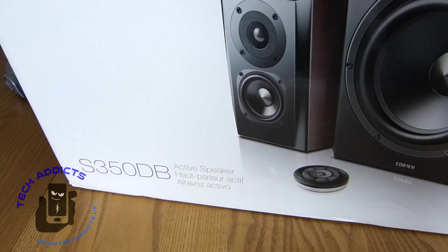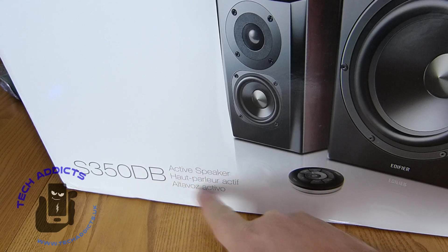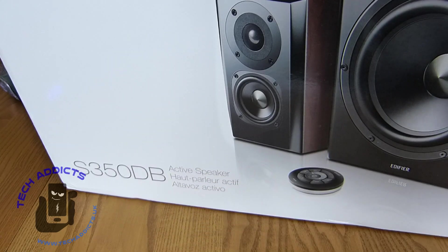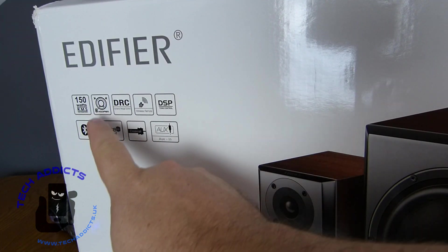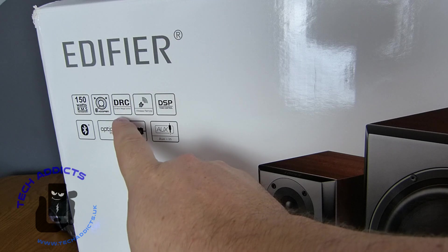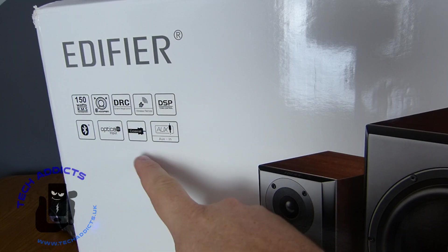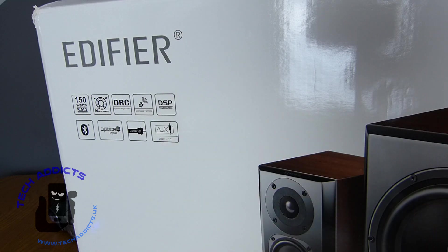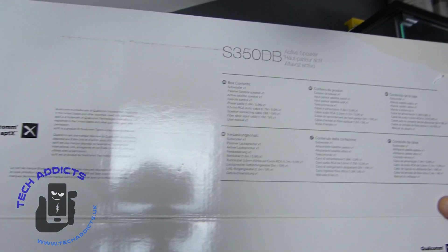This is the S350DB Active Speaker. Up here we can see that it's Edifier: 150 watts RMS, 8-inch woofer, DRC, wireless controller, DSP, Bluetooth, optical input, coaxial cable, and auxiliary input. The box itself has already been opened by someone else.